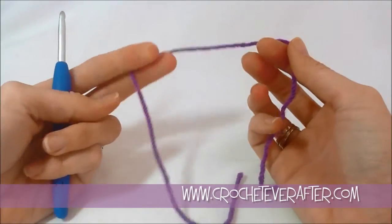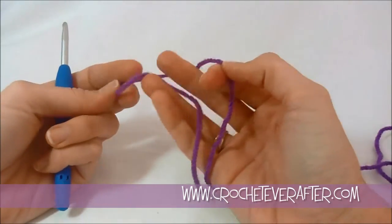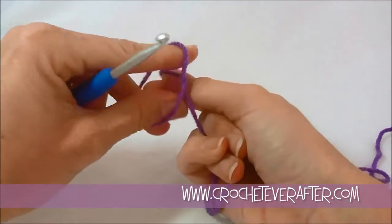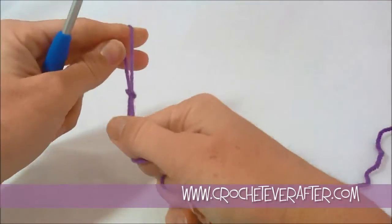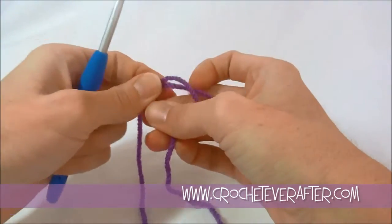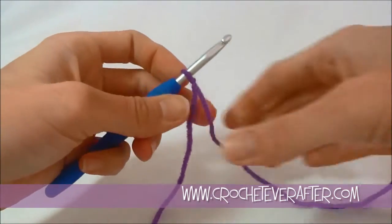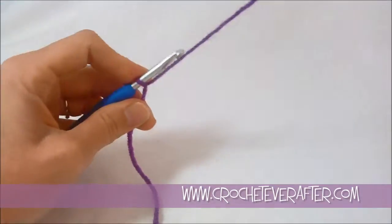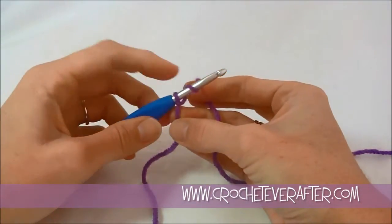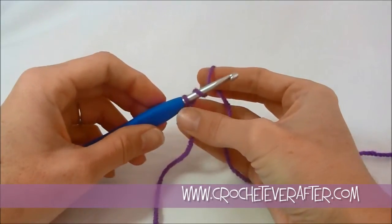Alright, so now we're going to get started on our peacock motif. I have my purple color which is going to be the center, and I'm going to put a slip knot on my hook. I'm going to do a chaining ring which creates an open hole in the center of my motif. If you want, you can do a magic adjustable loop — I have tutorials on those — but we're just going to do a chain 4 ring.